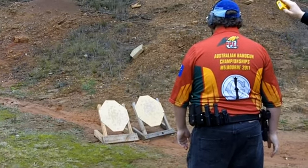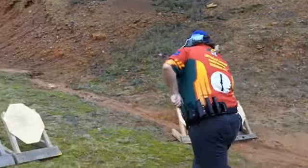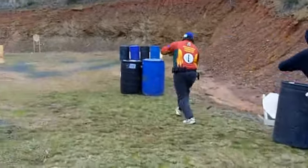Starting from the shoot box, you had to engage the first four targets from the shoot box, and then you were free to move out and finish the rest of the stage, which consisted of two targets within these barrels and two targets behind the knees.